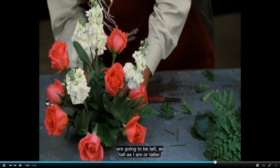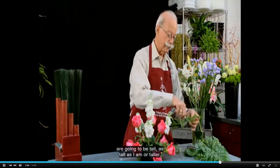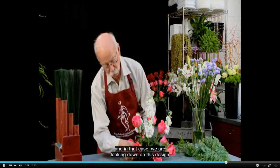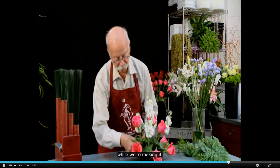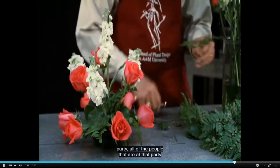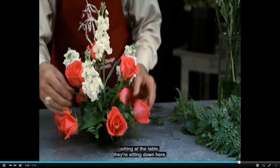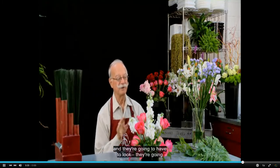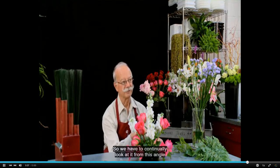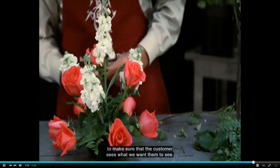Some of you are going to be as tall as I am or taller, and in that case we are looking down on this design while we're making it. But if this is going to be a table centerpiece for a dinner party, all of the people sitting at the table are sitting down here and they're going to see it from this angle. So we have to continually look at it from this angle to make sure the customer sees what we want them to see.